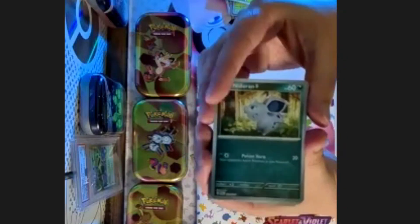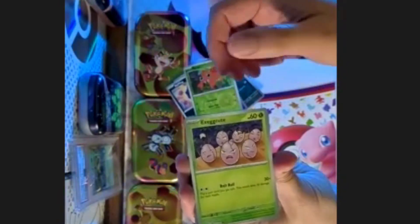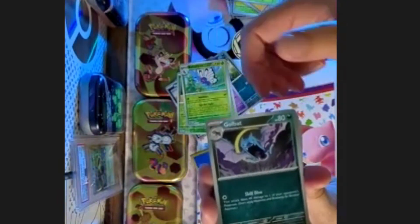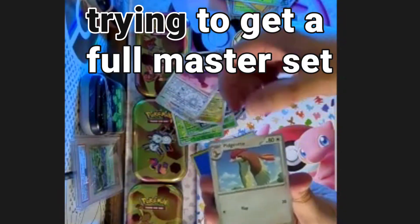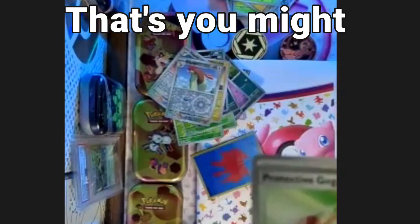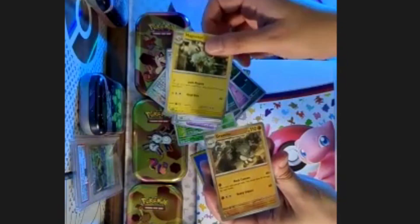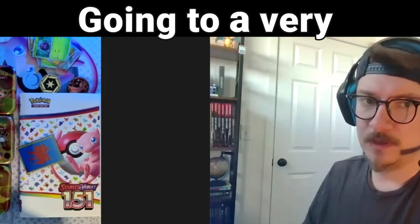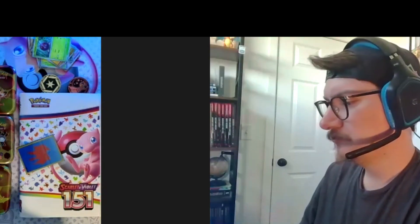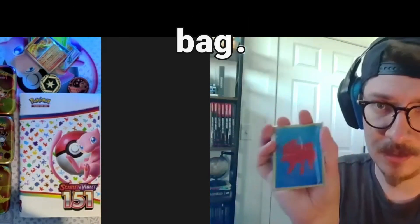Bag number two - let's get after it! Slowpoke, all free. The thing with reverse hollows too is they're tough - a lot of people are out here trying to get a full master set. I still need that for the master set - I need an Eevee, I need a Magneton. There's a lot that I need on my list. All of these cards are going to a very special spot in this binder right here.